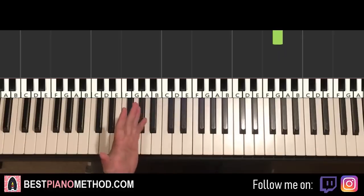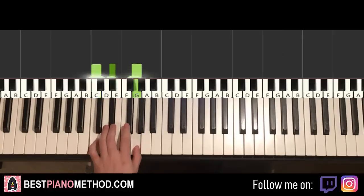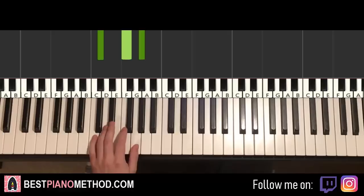For the left hand, we have the exact same four chords as what we just learnt: C minor, E flat major, D major, and D flat major — the same four chords of the first part.